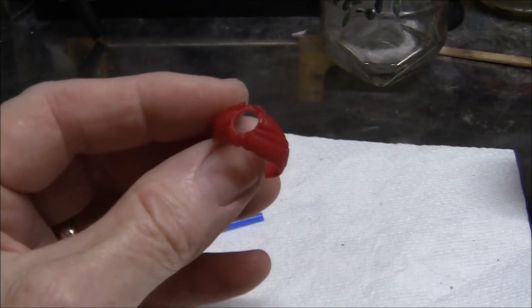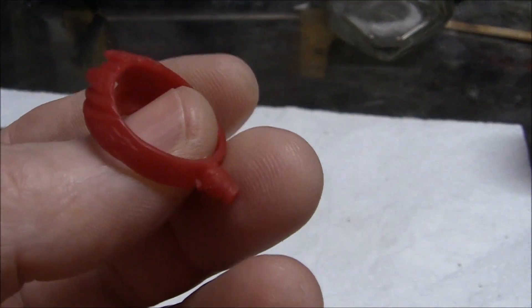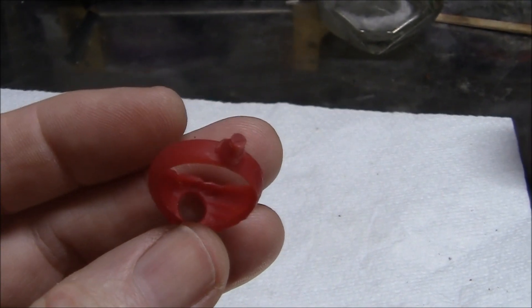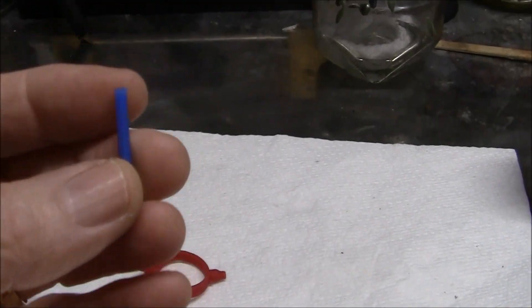Hi viewers, this is Brent and welcome to my channel. This video is about lost wax casting, and what I have to show you is this ring mold.